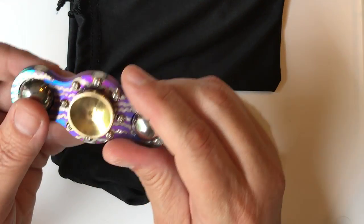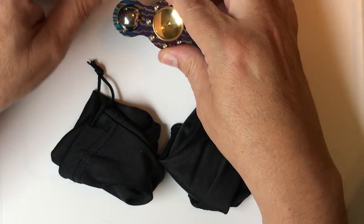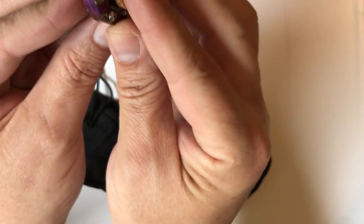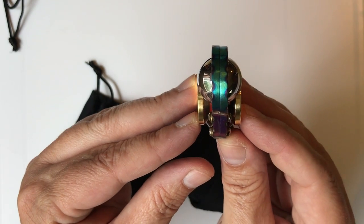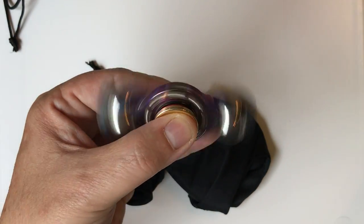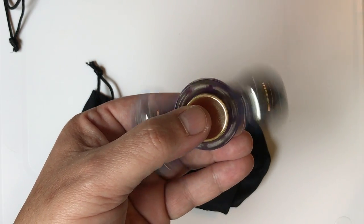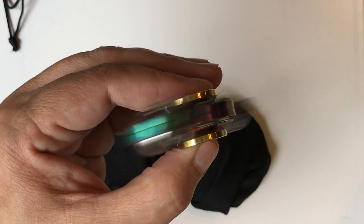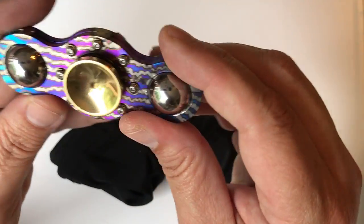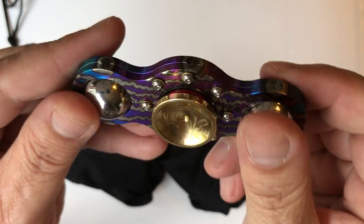In terms of spin time with the Stater 2.0, I got almost four minutes. It is a little hard because the buttons and the balls are so close to each other, making long-term table spins a bit difficult. But I was able to get up to four minutes with this out of the box. It's a beautiful spinner. To me, I look at the artistic nature of the piece along with the fidgetability, and this one strikes on all counts. Just beautiful.